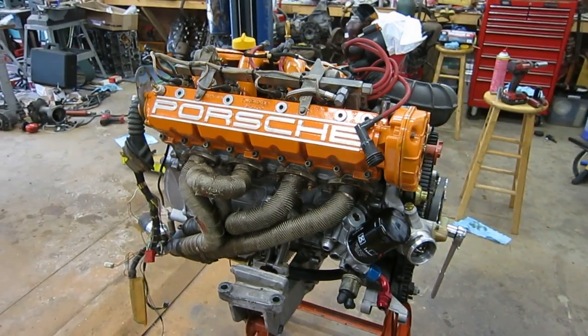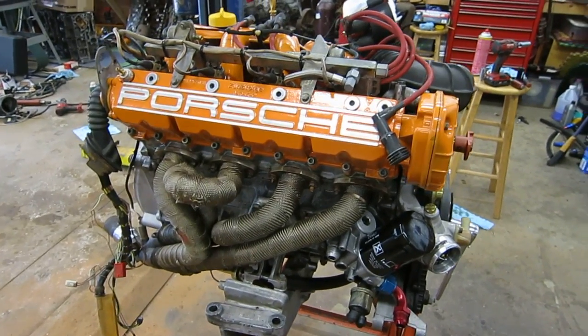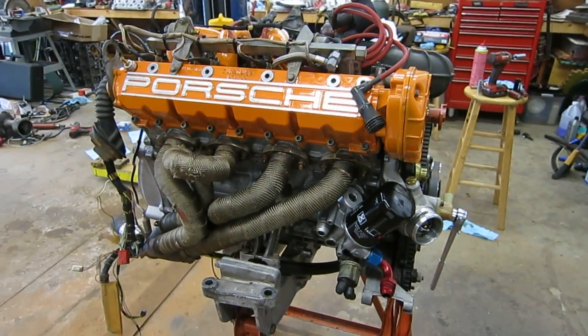My 944 engine is ready to go back in the car. I thought I would do a little walk around so people could see what it looks like.